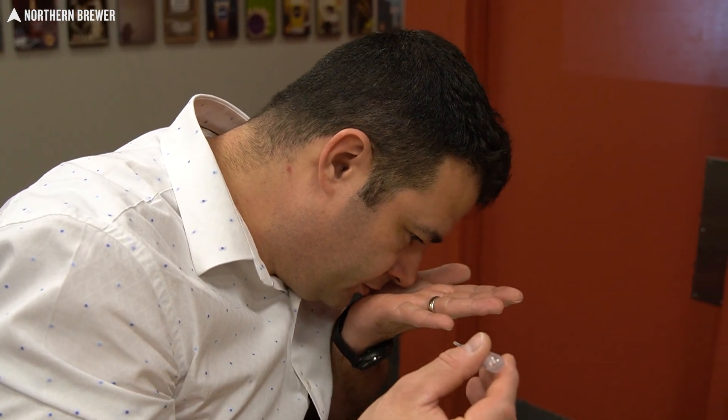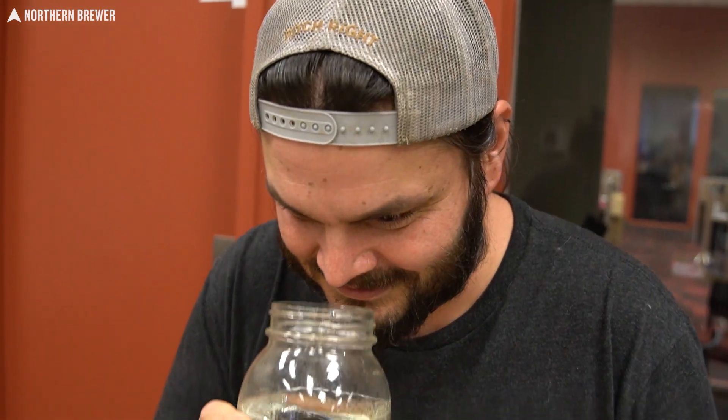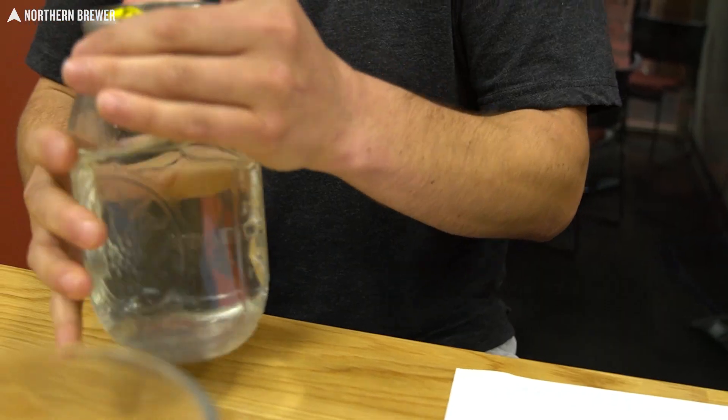They note that where the spirit hits your tongue makes a dramatically different impression. Warming the jar in your hand helps the aromas volatilize and gives a better sniff. One jar has a little bitterness but also spicy, sweet, and a nice cinnamon quality. The tails, however, smell like oxidized soy sauce — not pleasant at all.